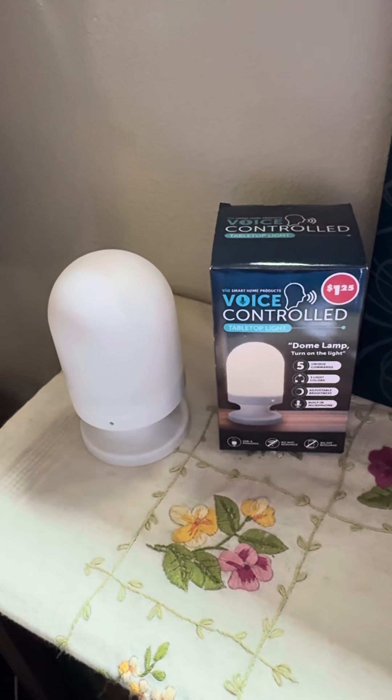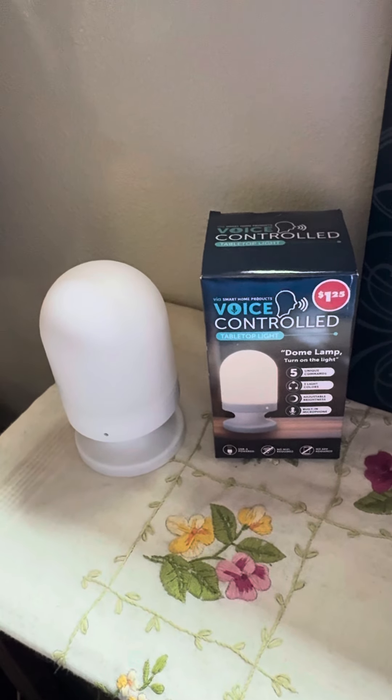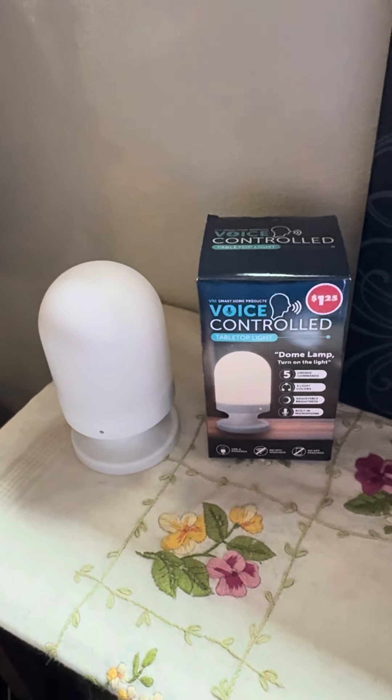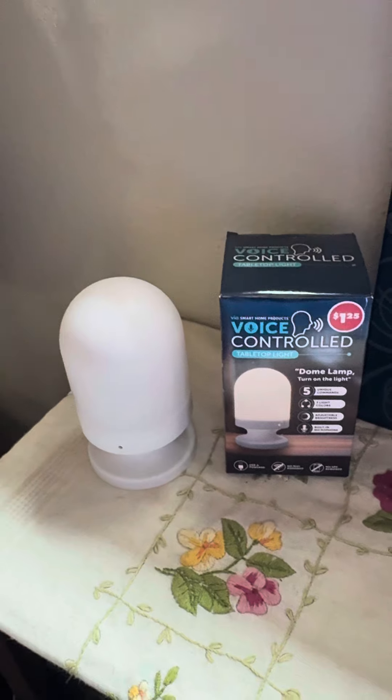Good morning, everyone. I thought I'd do a quick review of this voice-controlled light. It is to be used on your tabletop. So here we go. I've got it plugged in and ready to go.